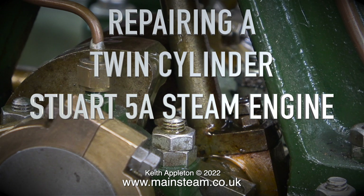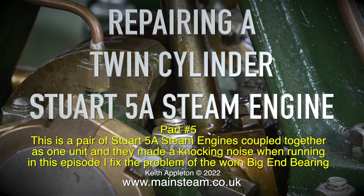Preparing a twin-cylinder Stuart 5A steam engine, part 5. This is a pair of Stuart 5A steam engines coupled together as one unit, and they made a knocking noise when running. In this episode I fixed the problem of the worn big end bearing.